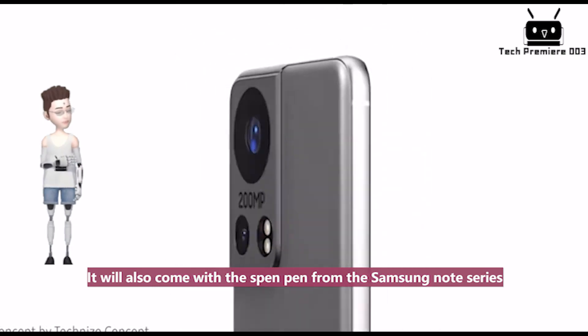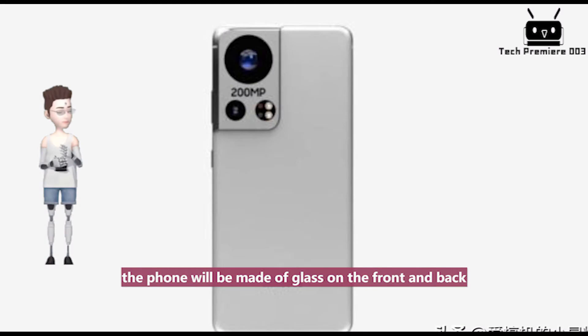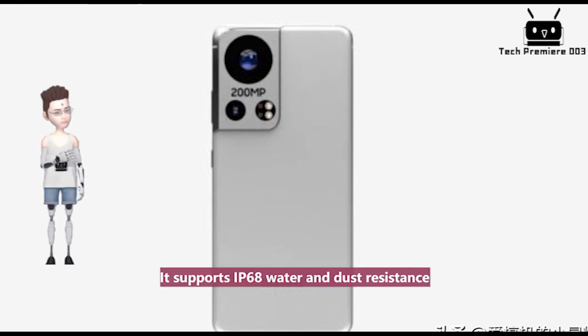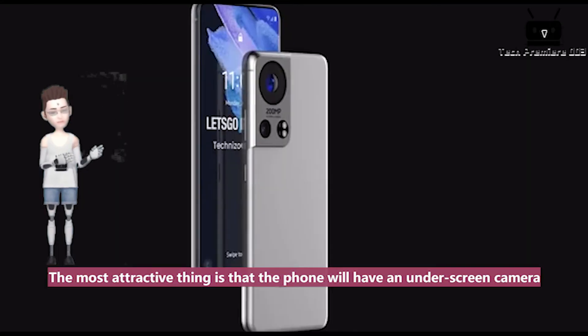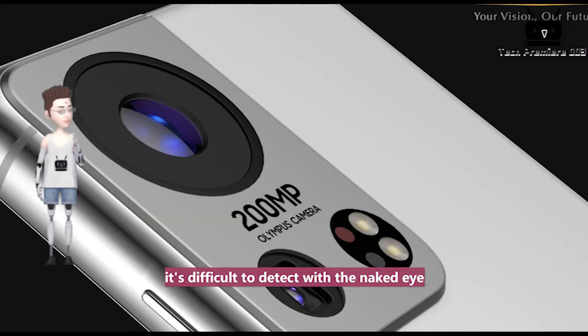It will also come with the S Pen from the Samsung Note series. In terms of workmanship, the phone will be made of glass on the front and back, with a stainless steel center frame, and supports IP68 water and dust resistance. The most attractive thing is the under-screen camera — the presence of the under-screen camera area is difficult to detect with the naked eye.